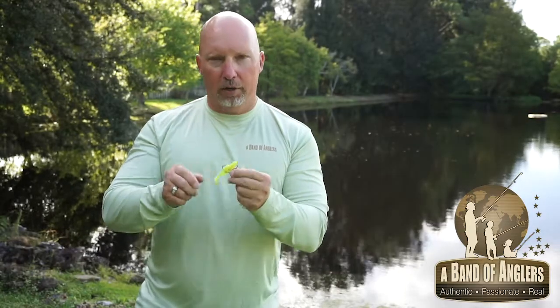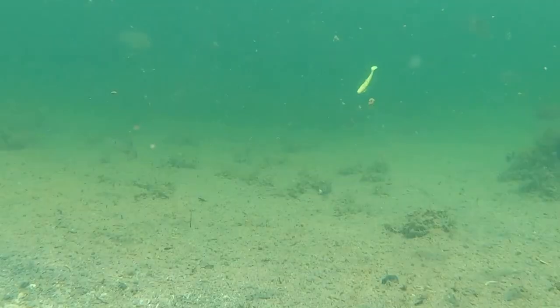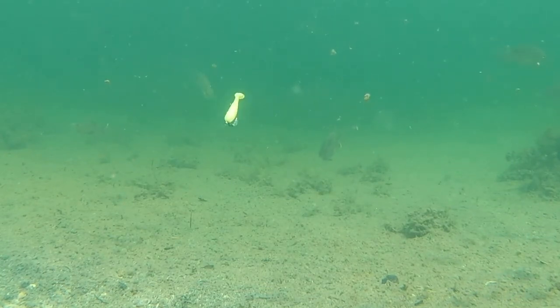The other way on a MinWow regular is on a belly hook. With the belly hook, I can swim this, I can use it just under the surface almost as a wake bait, or I can let it slow fall straight down.